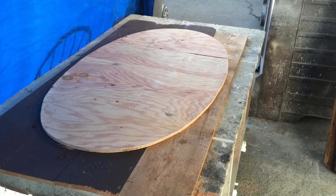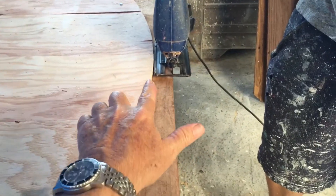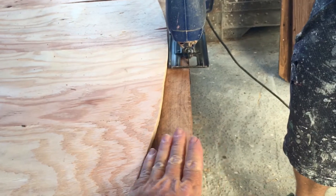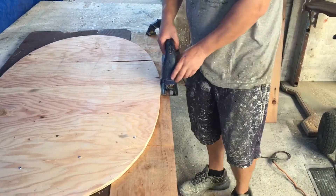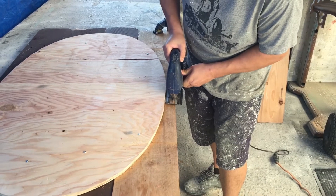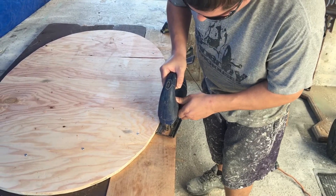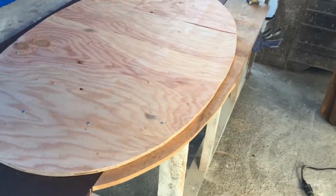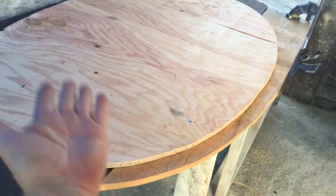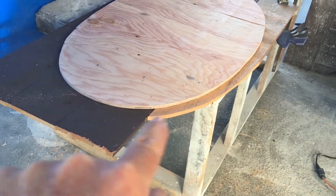We're back and ready to trim these boards. As you can see, we have our jigsaw set and we're going to use the cut-out plywood as our guide all the way around. This is going to be flipped over and attached to our base, and as you can see, we'll have a nice overhang here so you won't see the plywood when the table is assembled. We'll continue all the way around and be back when it's all cut out.